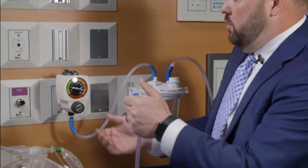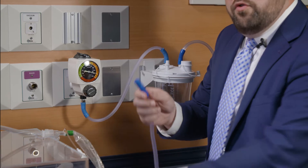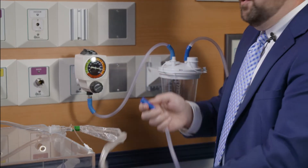I'm going to demonstrate how to properly set suction pressure using the occlude to set technique. What you're going to want to do is go to the vacuum regulator and remove the tubing from the appliance that you're using.